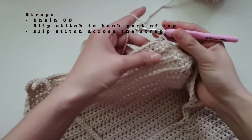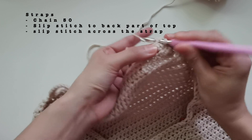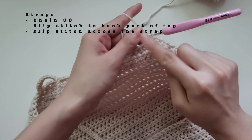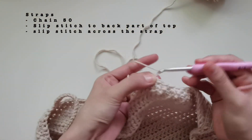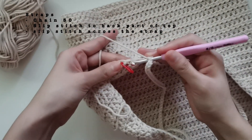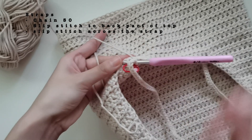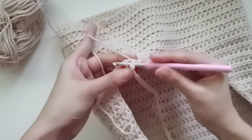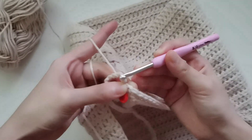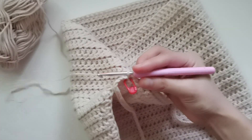Continue doing your single crochet across the top and towards the right side. Before starting your chain 50, on top of the first half double crochet we're gonna make a slip stitch. Then continue on with 50 chains, and I'll meet you when we're going to connect the strap to the back. To finish it off, we're going to connect the strap to the back part of the top, inserting our hook where we first placed our marker. Slip stitch into that chain — similarly to the other side, it will stay hidden. Continue to slip stitch all across on the strap.